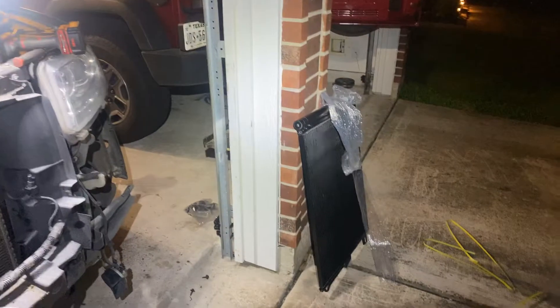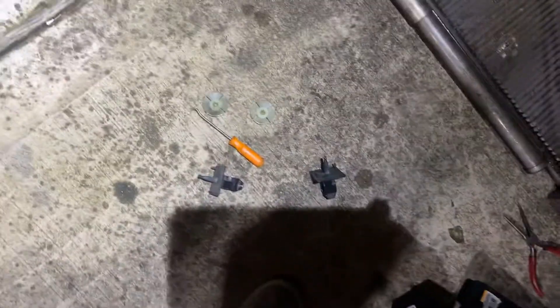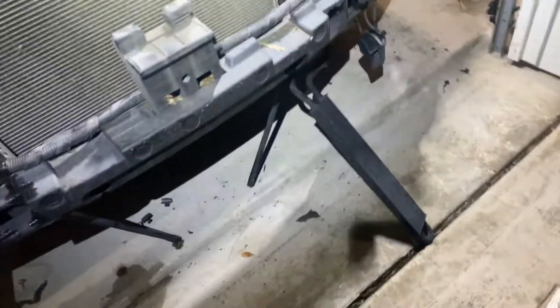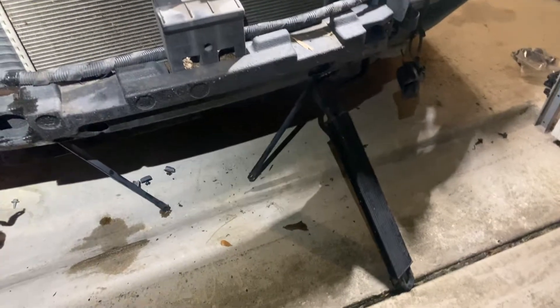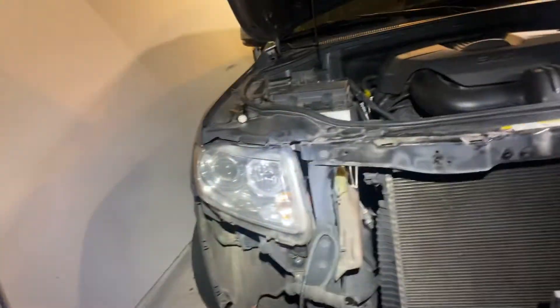That's the new condenser waiting to be put in. Basically these clips hold the power steering cooler in place. That's about it — everything else is just plug and play.